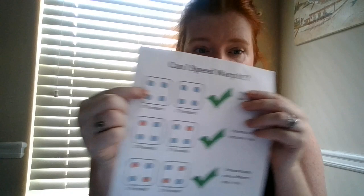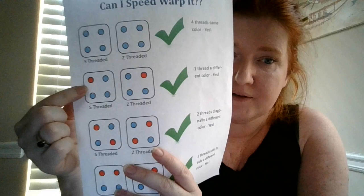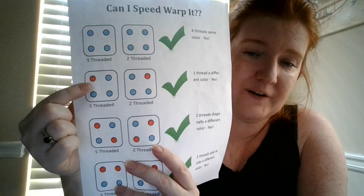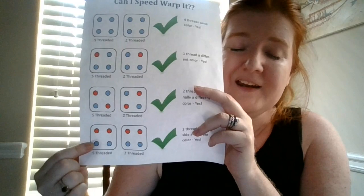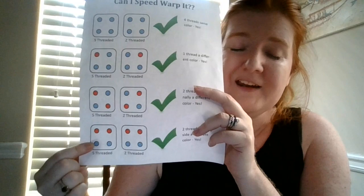The first thing to do before you start is actually look at your pattern and see whether or not your pattern will work for speed warping. If a card has all four colors the same, you're good — speed warp away. If it has one hole that's a separate color in the card, you're good. If it has two different colors but they're on diagonal, you're fine. If it has two colors and they're side by side, you're good — you can speed warp that pattern all the way through. This handout and my speed warping guide are both on the website, and that will be linked in the comments as well.